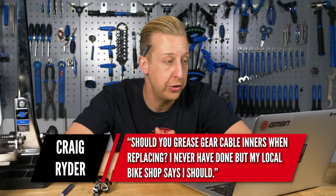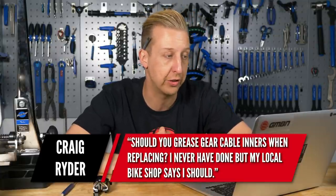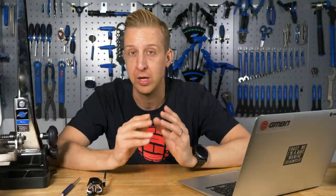Craig Rider wants to know: should you grease gear cable inners when replacing them? I never have done, but my local bike shop says I should. There are mixed opinions on this - some say use a fine grease, some say use a bit of oil. What I found best, actually, is avoiding the grease, because even a thin grease can increase friction slightly, especially if you're running a full-length outer cable. You definitely want some sort of grease or oil in your cable outers because of corrosion and water ingress. Personally, I would always opt for the thinner option, which is oil.